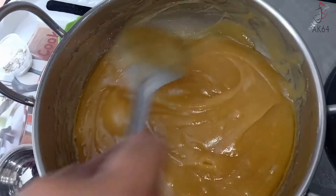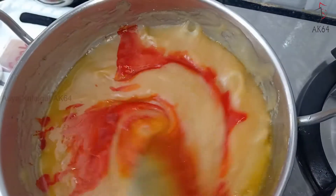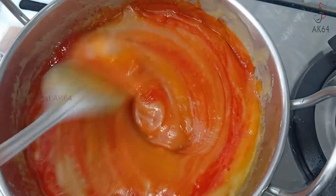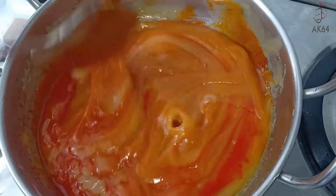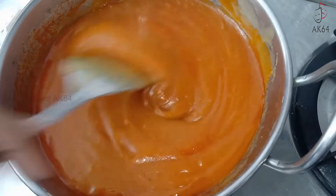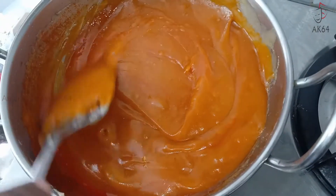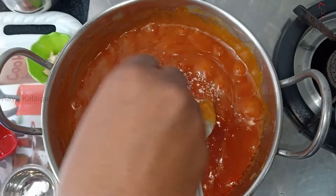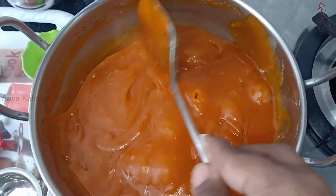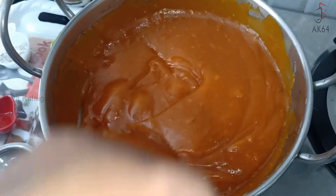Now we're going to add a color. We're going to add a little color in the soil. You can add a layer. We'll add a little color — about a little pink color. Let's add a little color. This one is brownish orange.